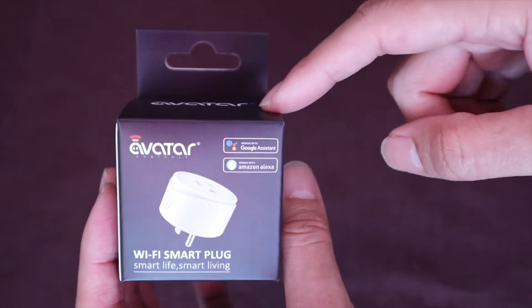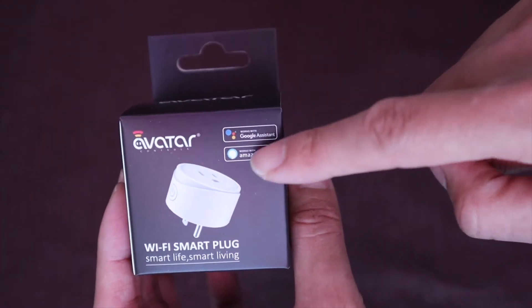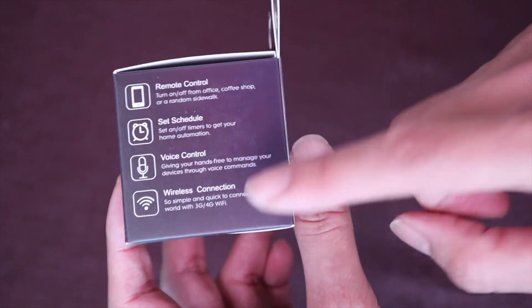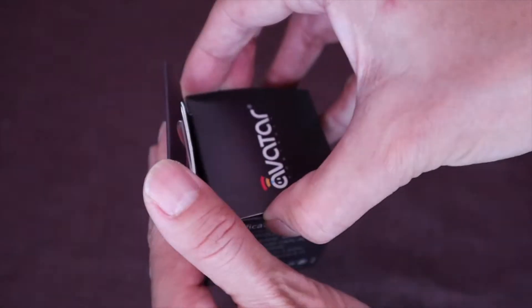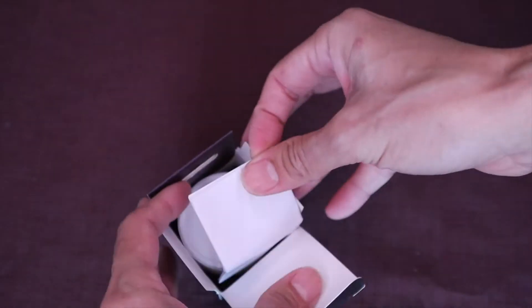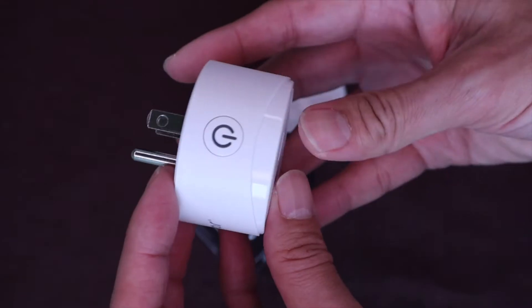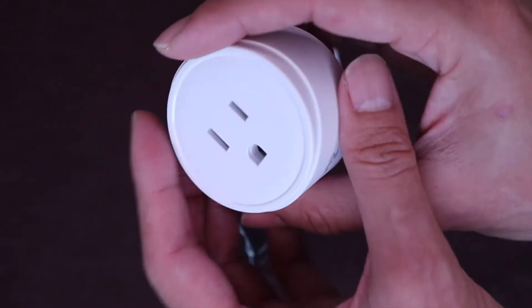This is the Avatar Wi-Fi smart plug — Google Assistant, Amazon Alexa, set schedule, remote control, voice control, wireless connection. Let's open that up. Here are the instructions: mini smart plug instructions. And here's the smart plug — there's a button on the side and a three-prong connector.